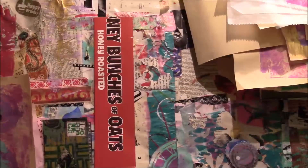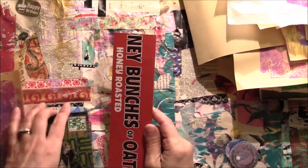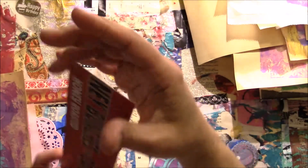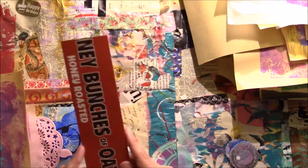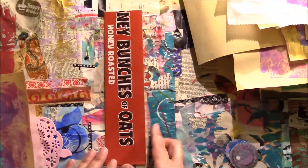Hi everyone, it's Anne from Annalise's Creations. I hope you all are having a wonderful day. I'm here to do a bookmark made from a cereal box. This is the spine of the cereal box, and I've cut it down to size to fit a normal size paperback book.